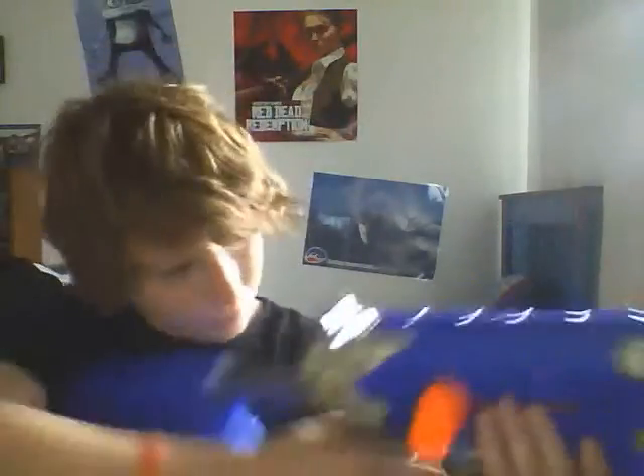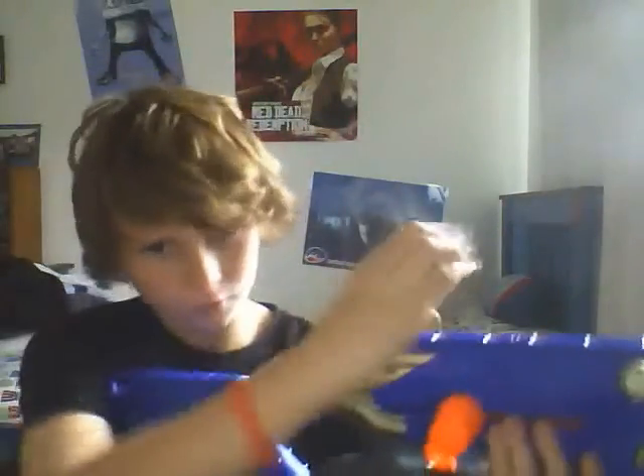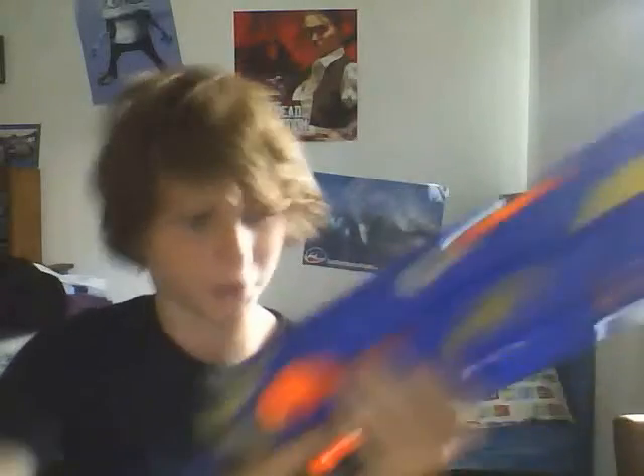A few bullets get jammed — just go in there. It comes with a scope, but mine broke and I just don't really use it. Even like an actual scope like on the Longshot — that's it. But it comes with an aim.